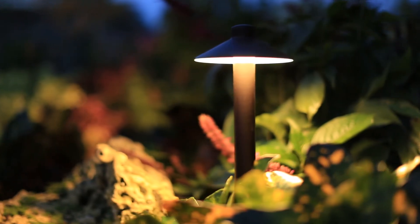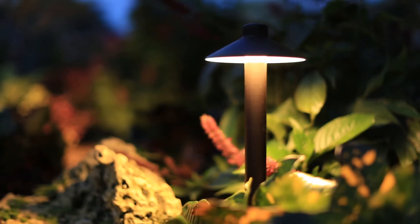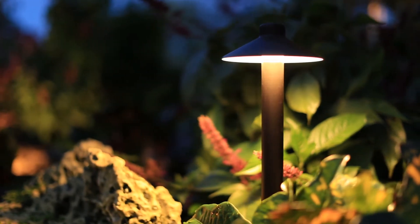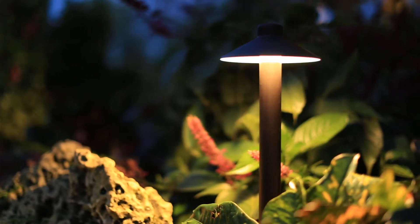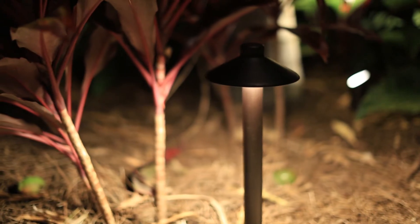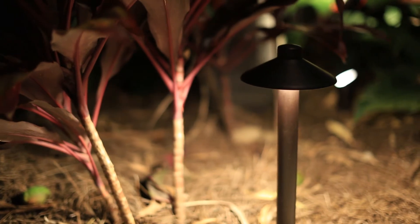If you ever need to change out the LED — if there were ever a problem, which we have sold thousands of these fixtures and very few have ever had an issue — it's simply unscrew the LED, unplug it, plug a new one in, thread it back in, and you're good as new.